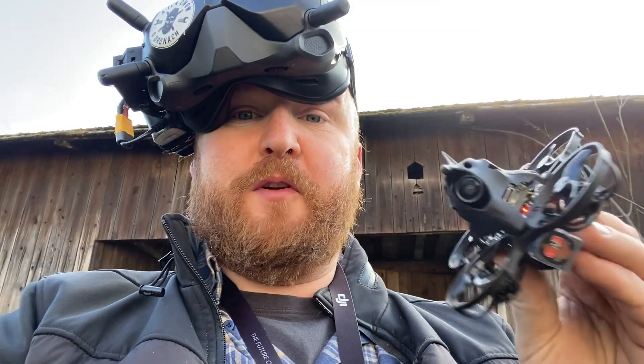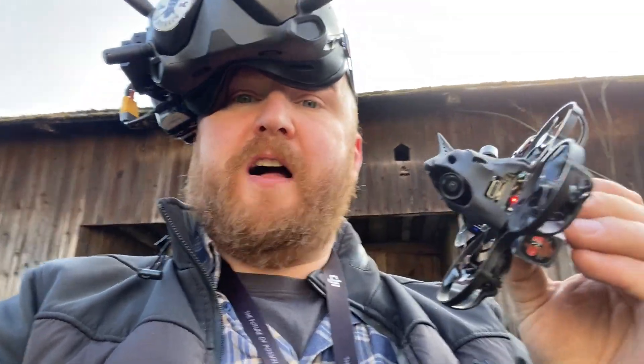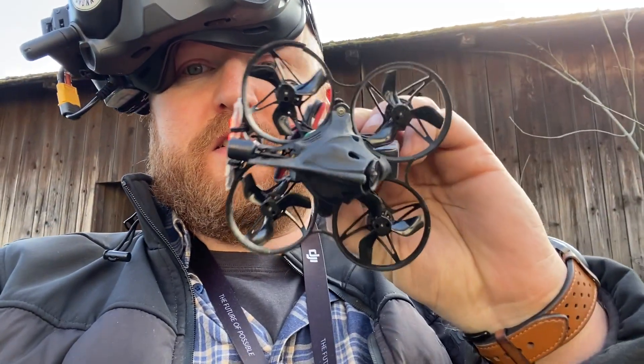It's easier to fly, easier to maneuver, and I like it better. True wings props.